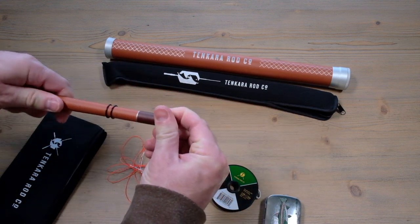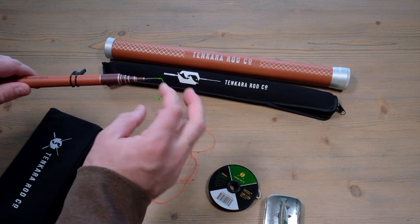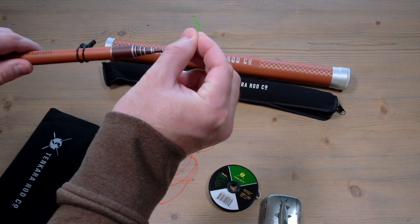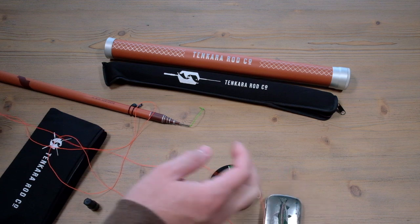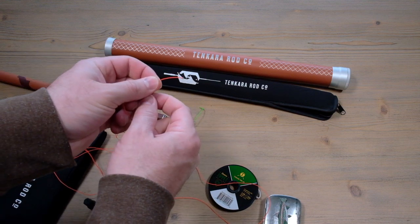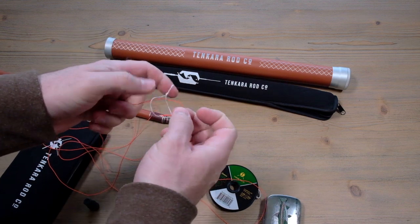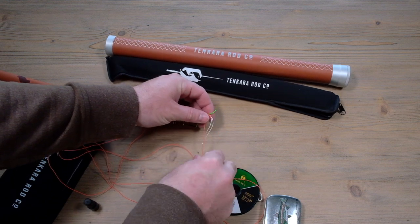Setup is very easy. First, take off the plug at the tip of the rod. I like to rig it up before extending all the sections out. The first thing you do with your tenkara rod is tie a little overhand knot on the Lillian, which is that little Dacron piece at the tip. Then take the furled leader they give you - it has two ends: one with a fabric loop and one with a tiny tippet ring. Take that fabric loop, open it up, put the leader itself through the loop to make a little sliding loop, then put that over the Lillian just below your knot.